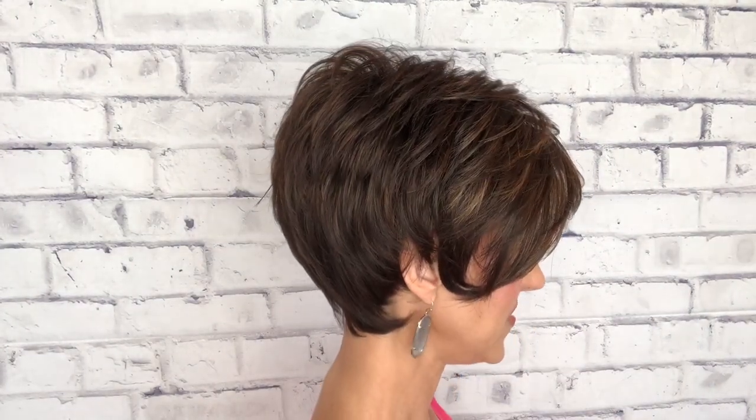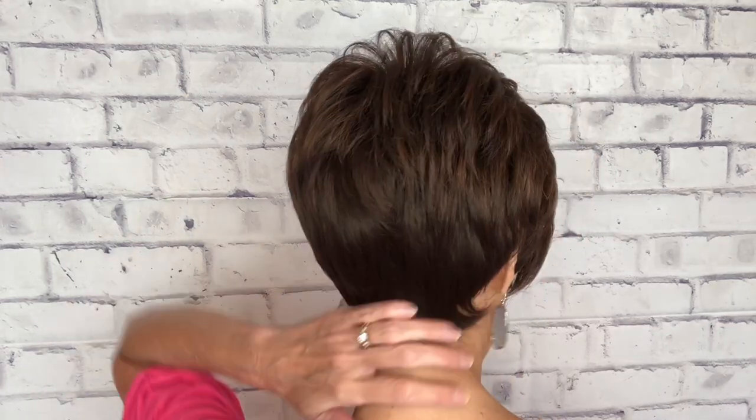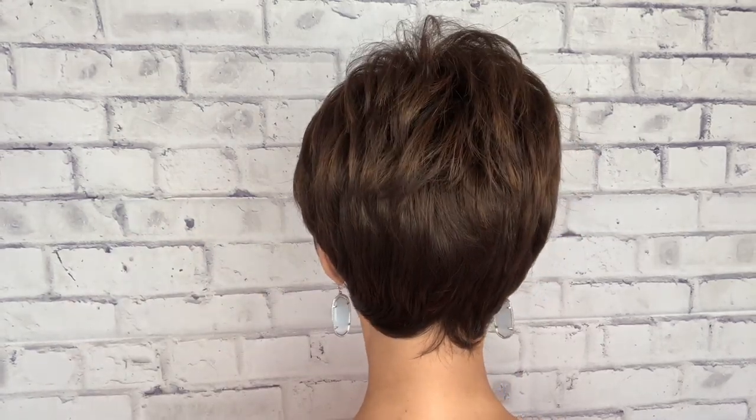She has a lot of layers and you can get a lot of volume — I'll show you that later when I style her. So here's my right side, the back, my left side, and then back to the front.